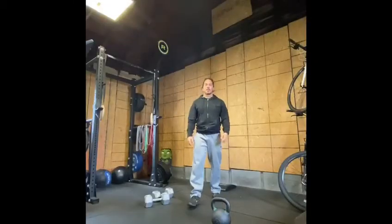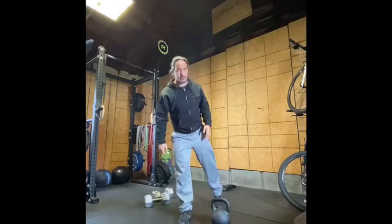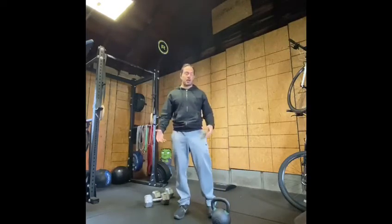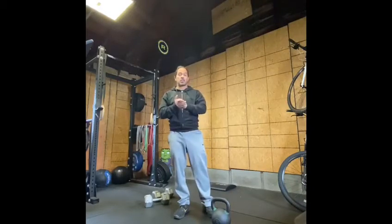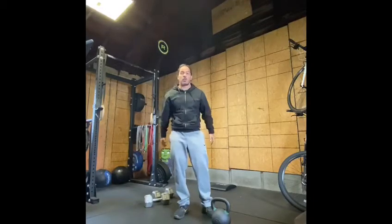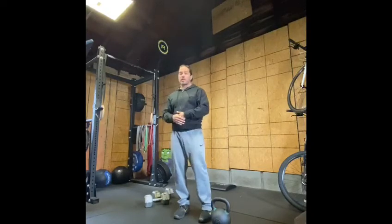For movement number two, I'm gonna be using a single element, which is going to be a kettlebell. I'm gonna give you a few options — we're just trying to replicate something heavy. A heavy backpack: you can bear hug it, put it on one side, or even put it on your back. You don't have a backpack? Grab a case of water. The idea is to replicate something heavy. This is what a single element carry means.